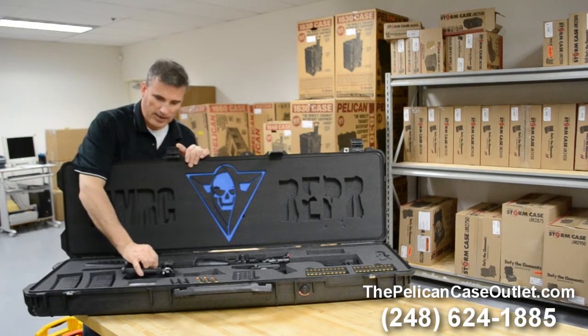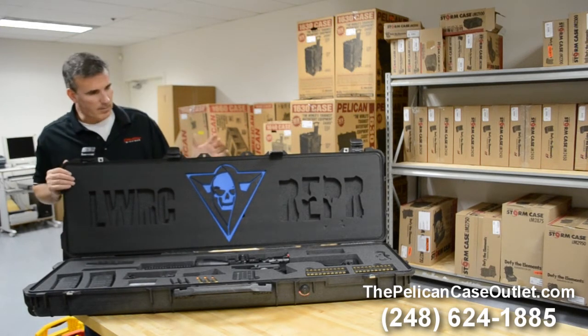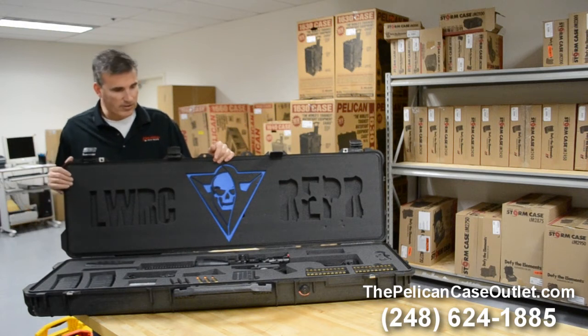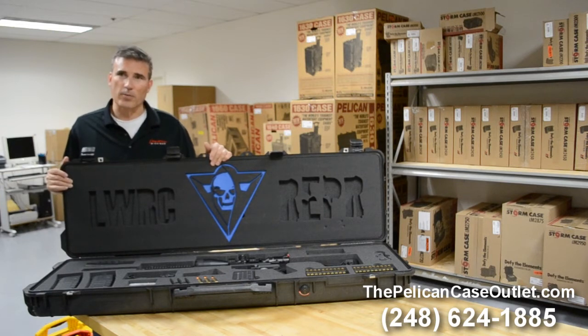There's some other things — an Atlas quick mount bipod — and basically you've got everything that you could think of for this particular setup. This is a customer of ours, and this is just a fantastic weapon. He's told me a lot of stories about 300–400 yards that he scoped this thing out at.